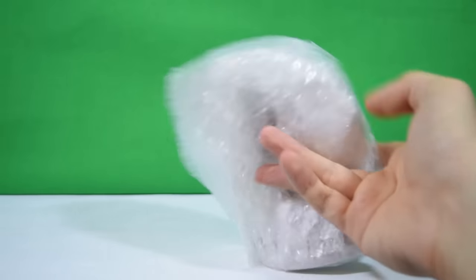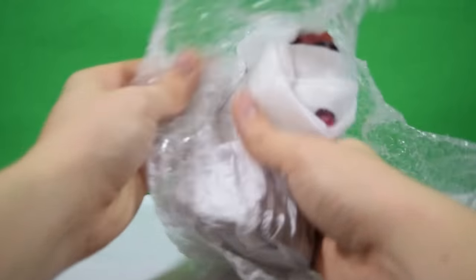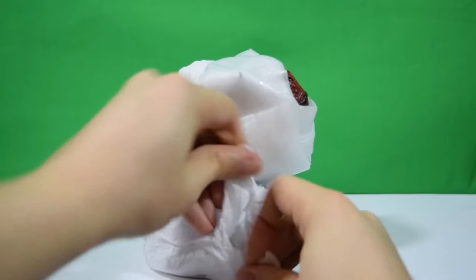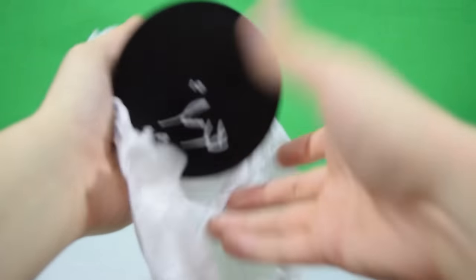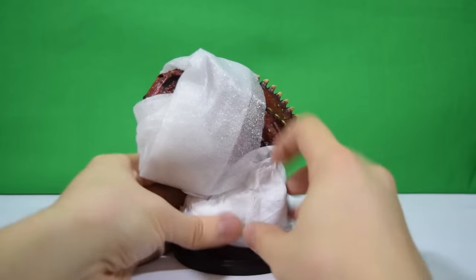We've got a really nice bubble-wrapped parcel here. I'm going to break this out of the packaging and see what's inside. It's quite late at night and the house is really nice and quiet — as you may know, recently me and my wife had a baby girl and it tends to get a little bit noisy in the day.